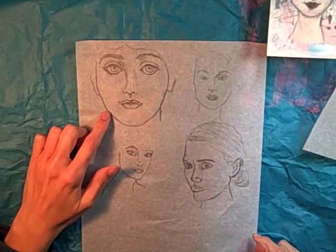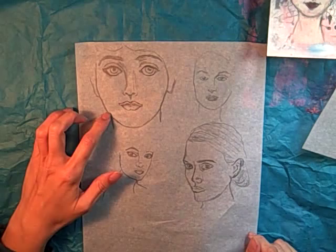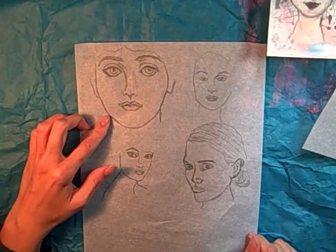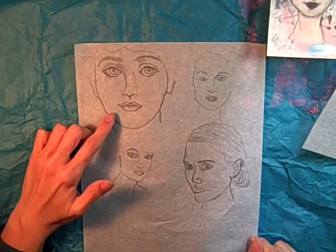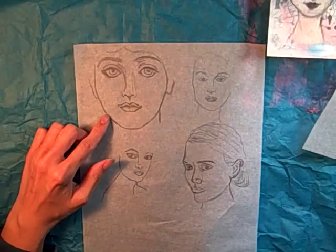This second one you might recognize — this is the Fornasetti painting. It's been made into different stamps; I know Indigo Blue makes a stamp of this face and I believe Tim Holtz has one in his stamp collections. To me this is copyrighted, so if I were to make a painting with this I would not sell it — it would just be for myself.